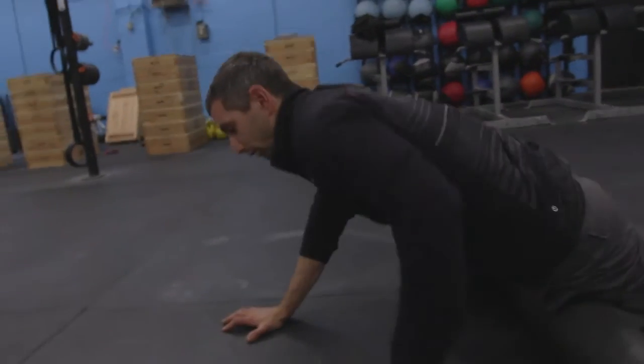So guys, those of you who are like, oh I like to roll the outside of my leg because I really feel the scar tissue breaking down, and it hurts really good — you're not feeling scar tissue breaking down. You're feeling a very, very superficial nerve out there, and it hurts because it hurts when you press on the nerve. Stop rolling the outside of your legs.